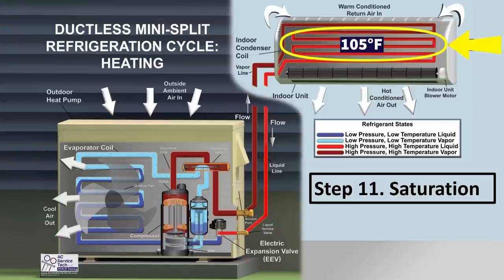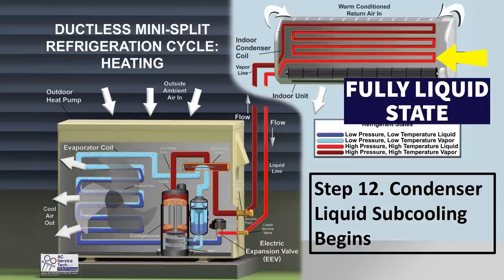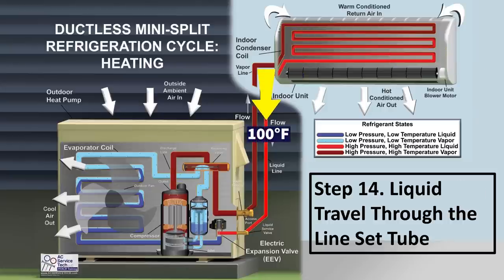At step 12, condenser liquid subcooling begins. Once the refrigerant fully changes from saturated to a fully liquid state, it can now lower in temperature. Between step 12 and step 13, you have your subcooling. If it's 105 degrees at step 12 and 100 degrees at step 13, you have 5 degrees of subcooling. The liquid refrigerant travels at around 100 degrees through the liquid line toward the outdoor unit.